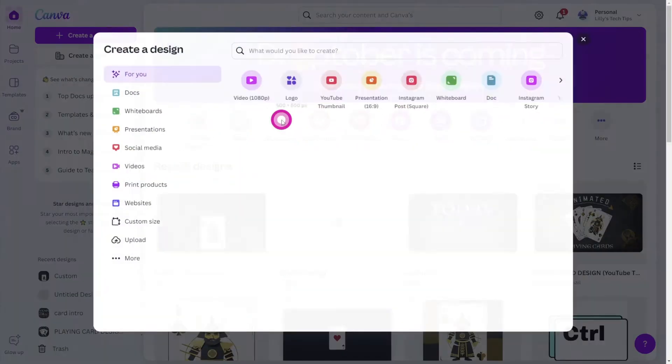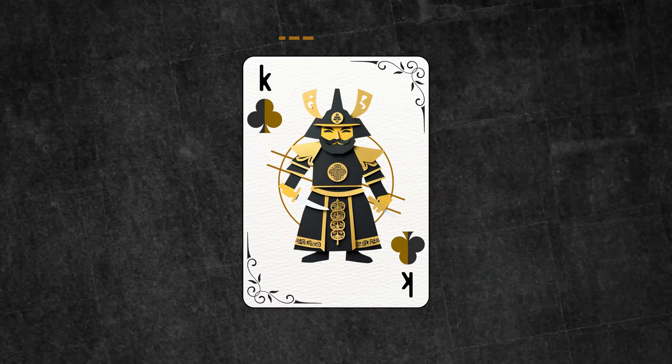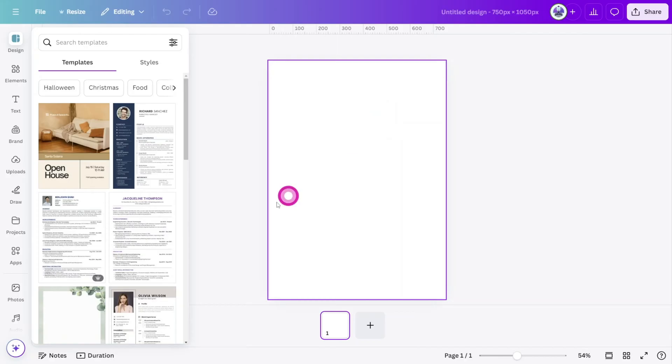Open Canva and create a new design. Playing cards are usually designed in a 3 by 2 aspect ratio, so let's create a custom size design at 750 by 1050 pixels.